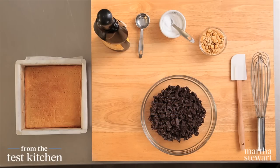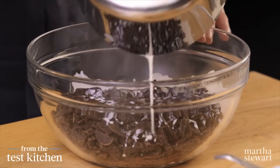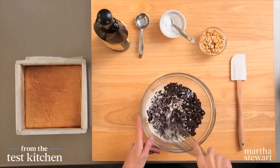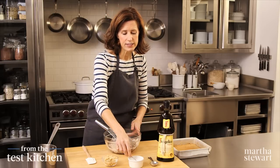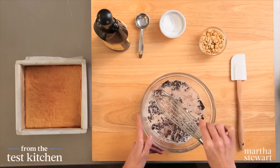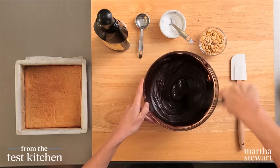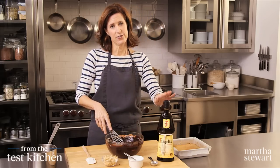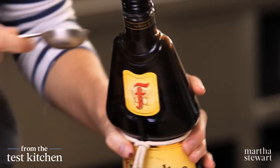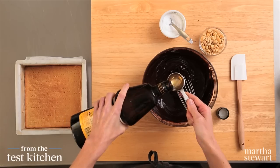Now for our truffle filling. I have two-thirds of a cup of hot heavy cream, pouring it over a pound of bittersweet chocolate that I've chopped. Let this melt. I'm going to add an eighth of a teaspoon of salt, which is just going to bring out the flavors. Whisk this together. If you'd like, you can add a little bit of liqueur — this is a hazelnut liqueur, three tablespoons. Very tasty when you combine it with the chocolate.